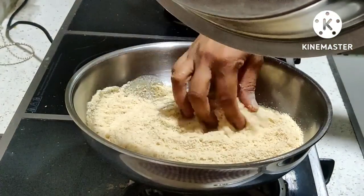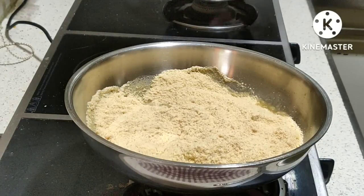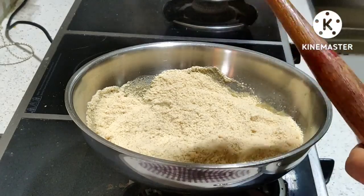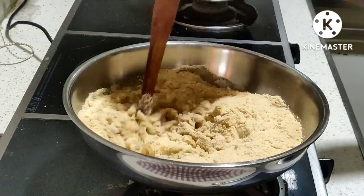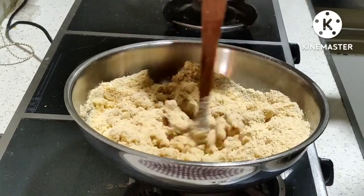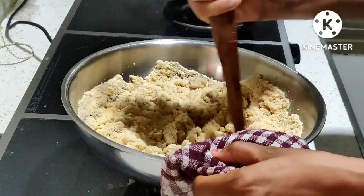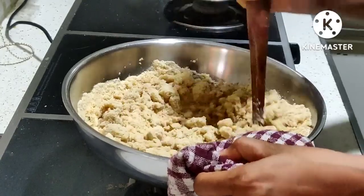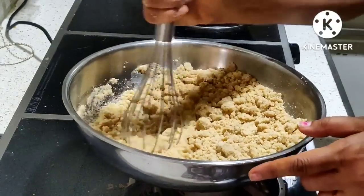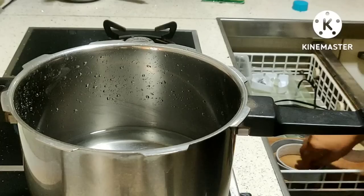If you adopt this method, your kansar will turn out so loose and fluffy that everyone will love it, and you won't need to bring any expensive sweets from outside. You can see the water is boiling. It can also be drunk. The water won't overflow and lumps won't form. If you can't use a rolling pin, you can stir it this way to mix the kansar flour. The key thing is that the jaggery water should be well incorporated into the flour.